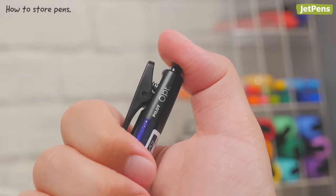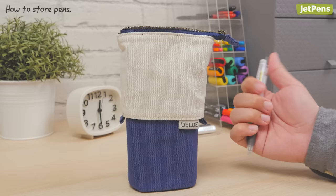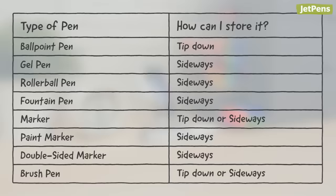And finally, don't forget to cap the pen or retract the tip when you're done writing. Not only does this keep your pen from making stray marks on pen cases and pockets, it also prevents the pen from drying out. You can take a look at this chart to see how you should store your pens.